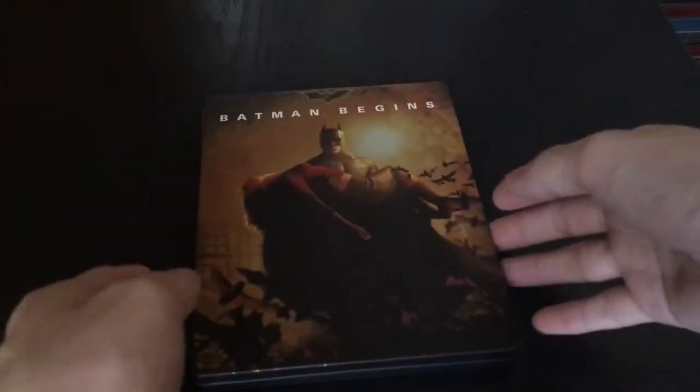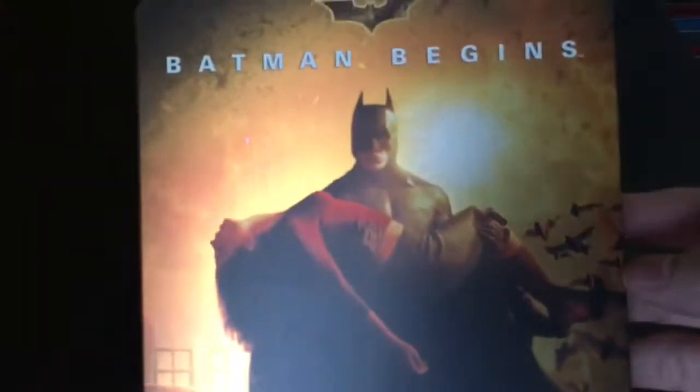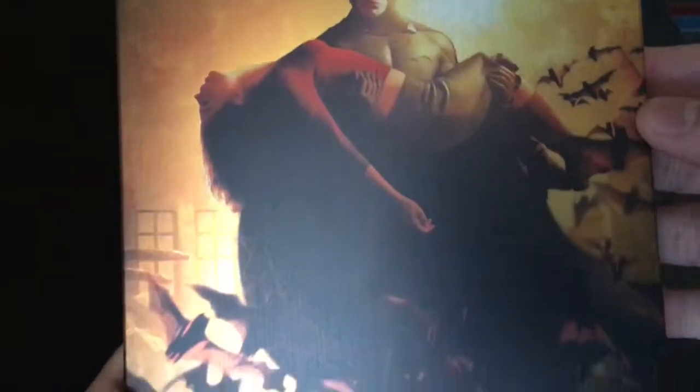Now that we got the wrapping out of the way. I did enjoy this movie a lot, this movie was great. And let's go ahead and check out the steelbook. Nice artwork, check that out. We got the bats flying everywhere.